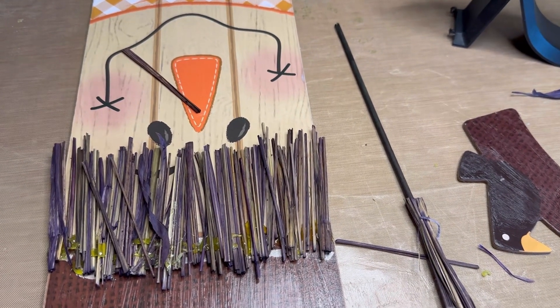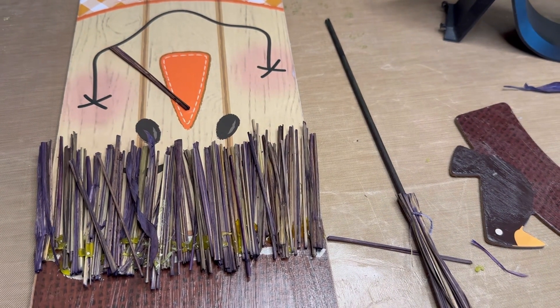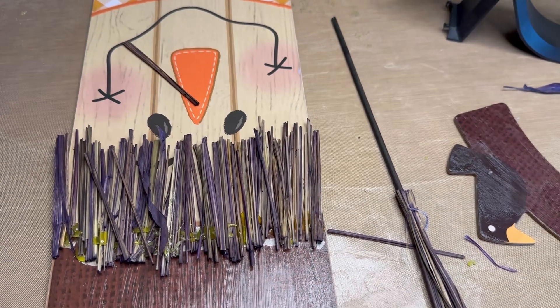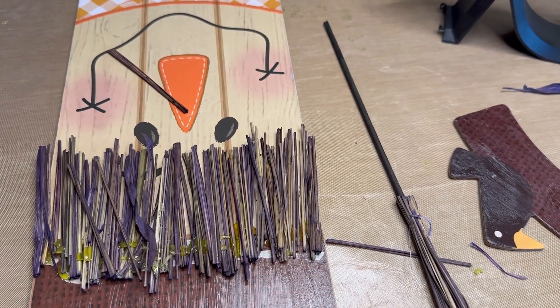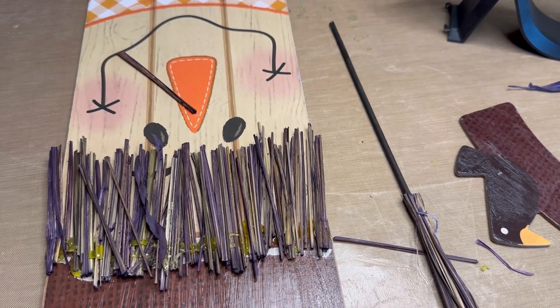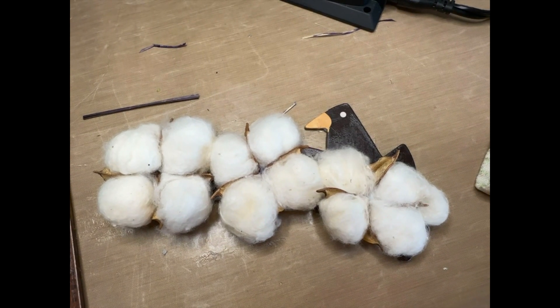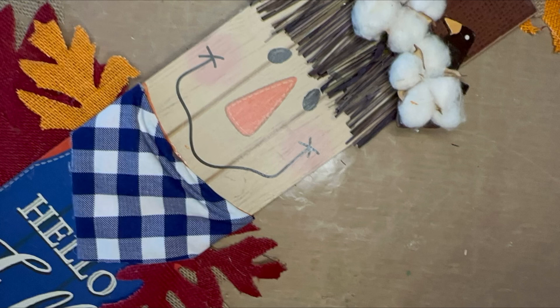Once it was dry, I took one of these witch's brooms and my heavy-duty Fiskar shears and chopped some hair. Now this has some purple in it, but I don't think you can really see it — you'll definitely not be able to see it from the road. I just cut them to the right length to cover all that section and hot-glued it down. Then I took one bag of these cotton pods and hot-glued them onto the hat so it looks like this little guy is nesting in a nest on the hat.